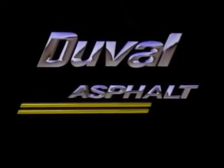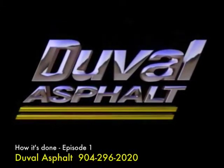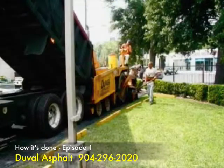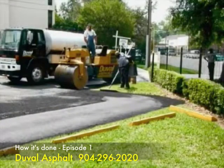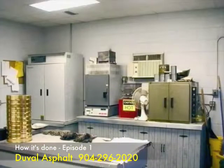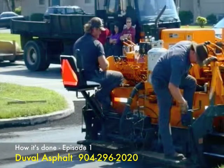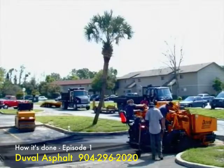Welcome to Duval Asphalt's video series, How It's Done. The series will help illustrate the hows and whys of asphalt. Duval Asphalt, an American company, has served North Florida longer than any other paving contractor. Built on a tradition of quality and customer service, Duval has delivered the right mix of experience and reliability to meet and exceed our customers' asphalt needs. Duval Asphalt has completed over 3,000 miles of asphalt pavement for the city of Jacksonville alone. When it comes to precision and paving, Duval Asphalt leads the way.